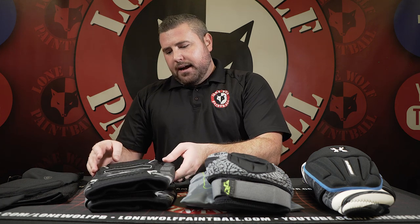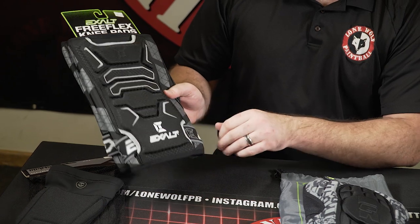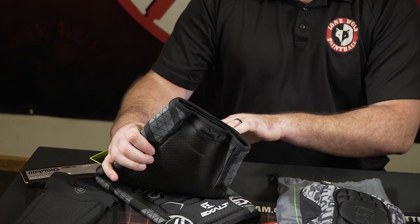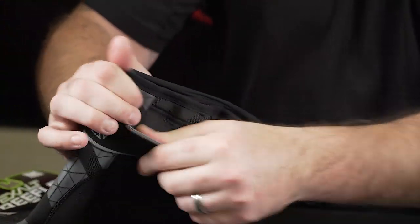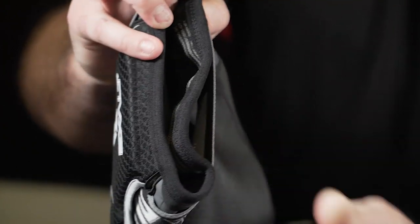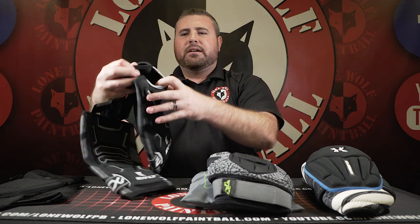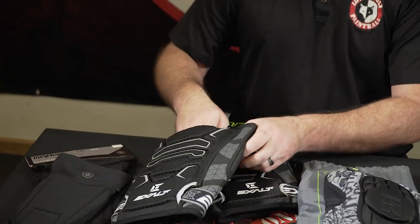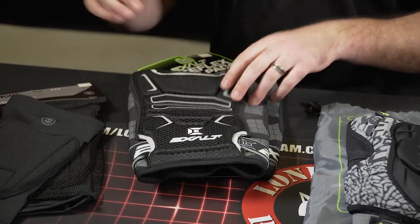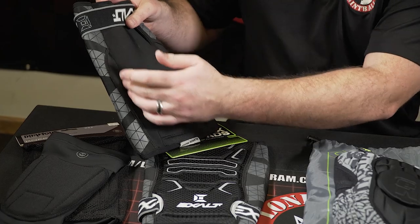The Exalt Free Flex knee pads at $54.95 have a thick amount of padding. They have a strap on the bottom to keep them from sliding down your leg, plus an elastic band as well. They're firm and thick. They also have a nice little pocket — maybe for money, though I wouldn't put keys in there. The back has breathable neoprene to absorb sweat, like most knee pads on the market.